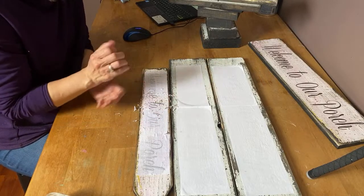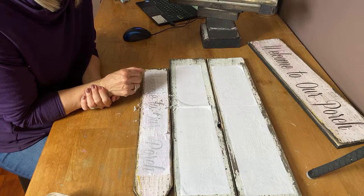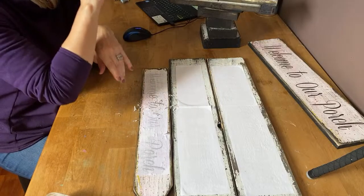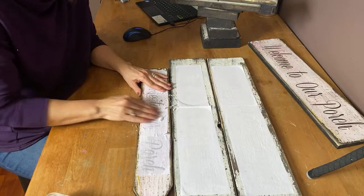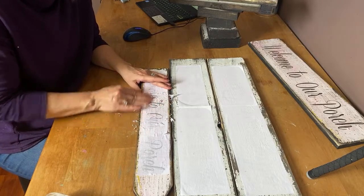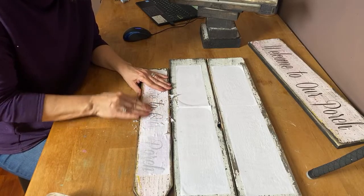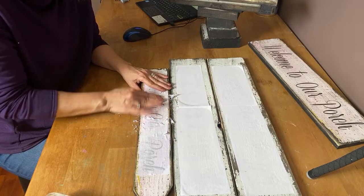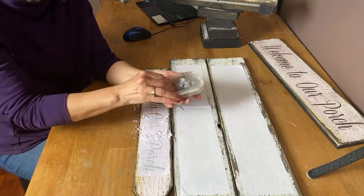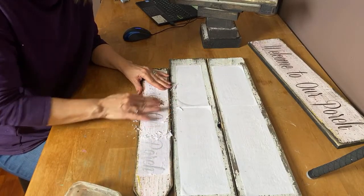Let me know where you're watching from. I'm in Ontario and it is a gorgeous spring day here — we finally have nice weather, all the snow is gone and my tulips are starting to come up. Just keep rubbing on it, working from the center out. If it gets a little too dry and you're finding you're not rubbing the paper off as well, just dampen your fingertips in the water and keep rubbing.